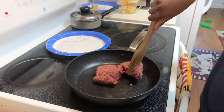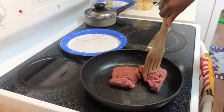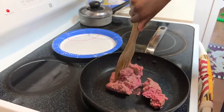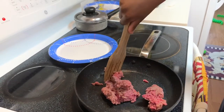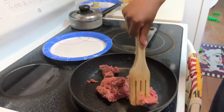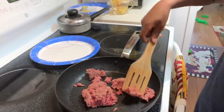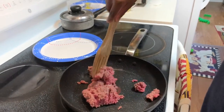You want to make sure that you break up your ground beef into small pieces, because when you're making the ground beef you don't want it to be chunky. This is not my first time cooking with Vladimir — I like for him to come help me out in the kitchen, whether it's preparing seasonings, cutting up vegetables, or washing the rice.